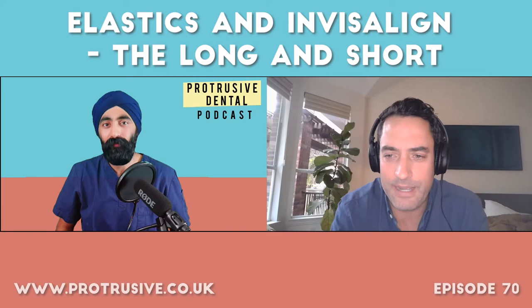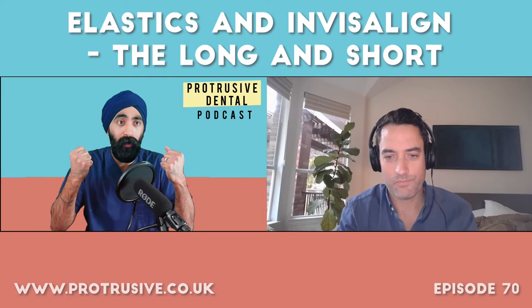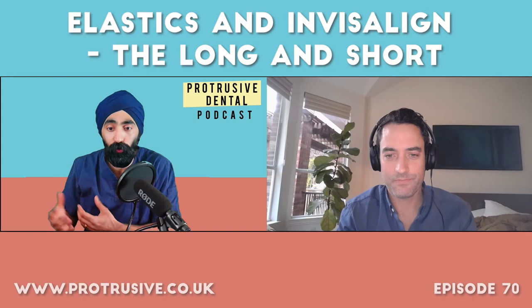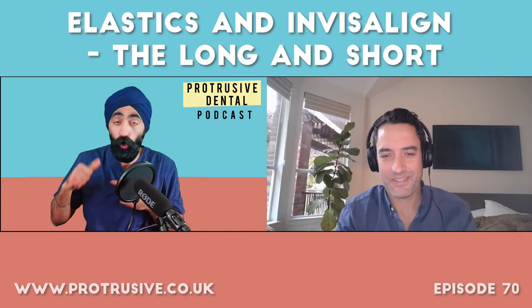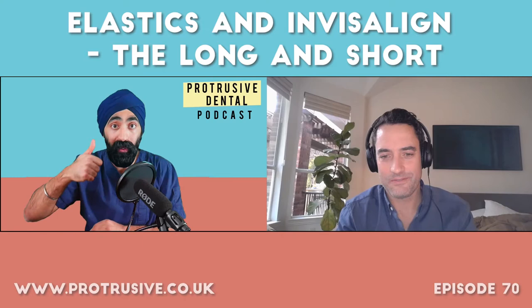If you're in deep bite and the anterior teeth hit, that's the most common posterior open bite — and cutting your aligners won't fix it. The dial concept works using eruptive potential; it's like asking why anterior open bite patients don't over-erupt naturally — they simply don't have that potential. So the approach has to match the underlying cause.